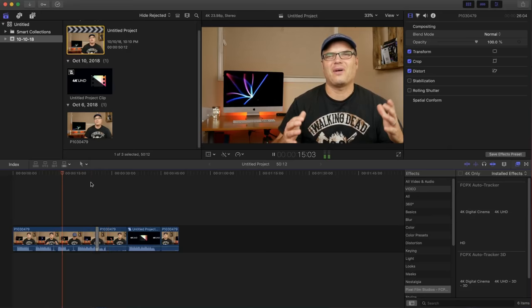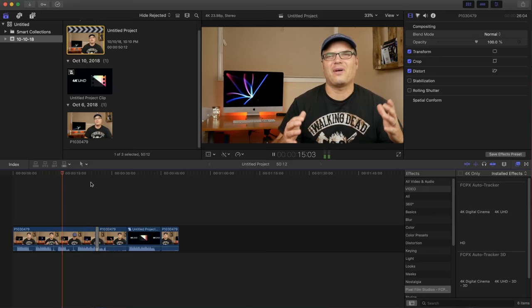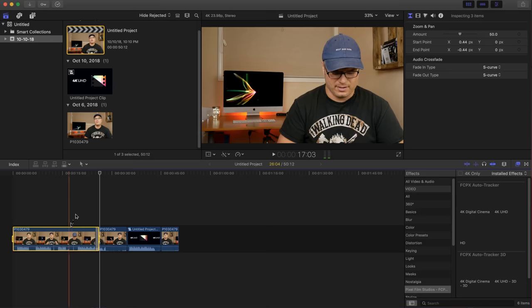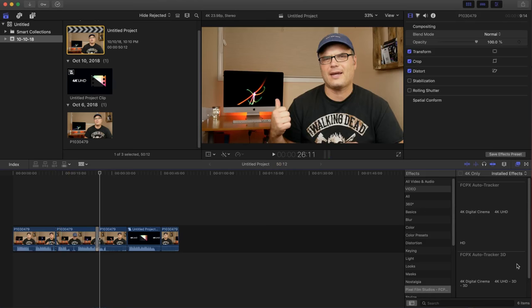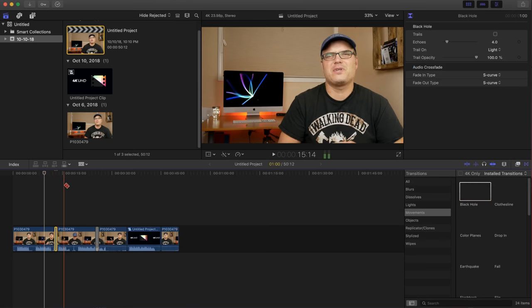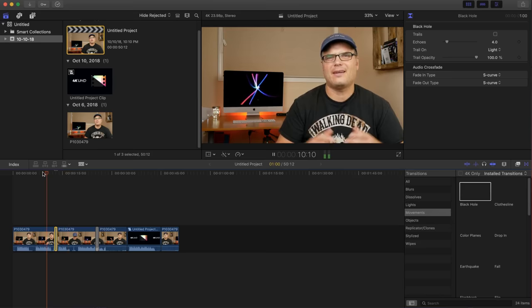One thing I really wanted to try was video editing, and this is an area where I was really surprised. Even without dedicated graphics, within Final Cut Pro, 4K MP4 H.264 files straight off my camera — which is a horrible format for video editing — I can dump them right in and everything is like butter: smooth scrubbing, smooth playback, smooth transitions and effects. The render time is not bad either because of that super-fast processor.